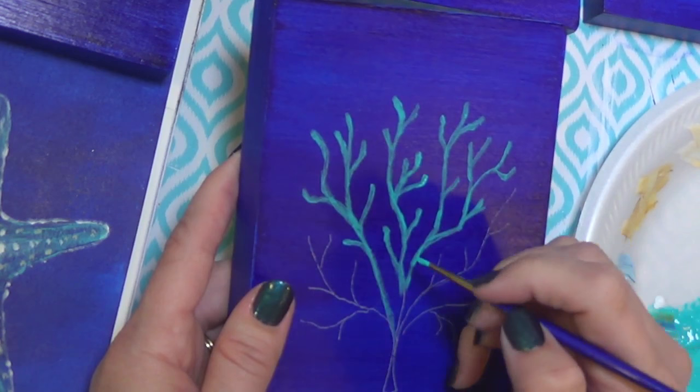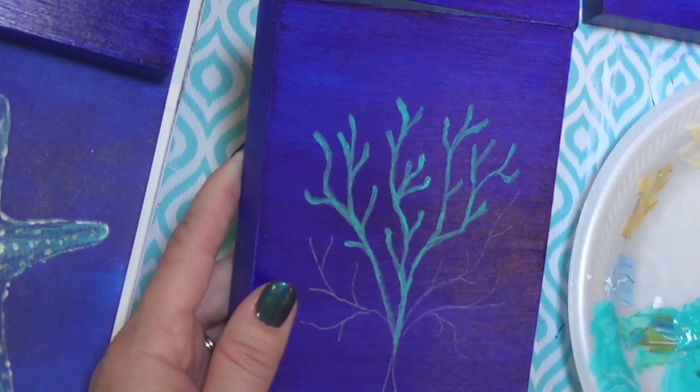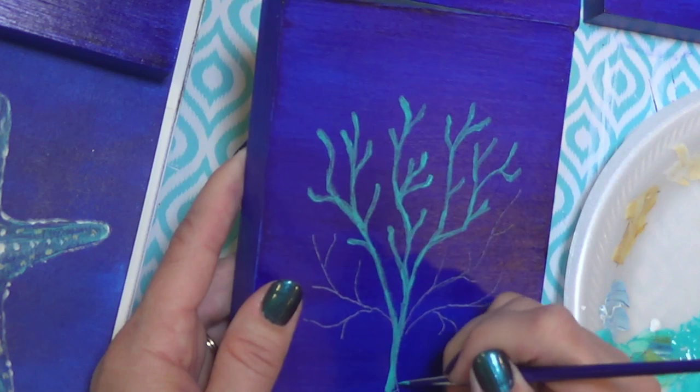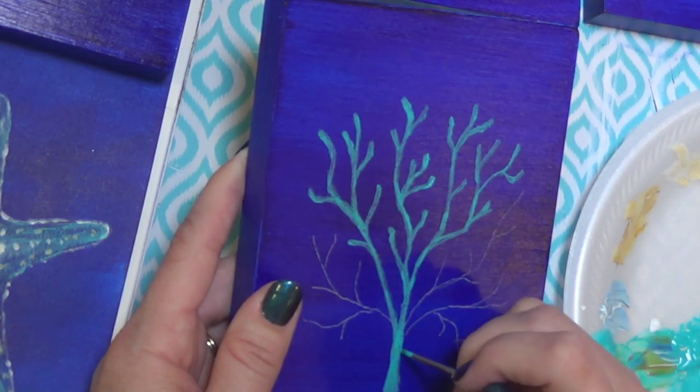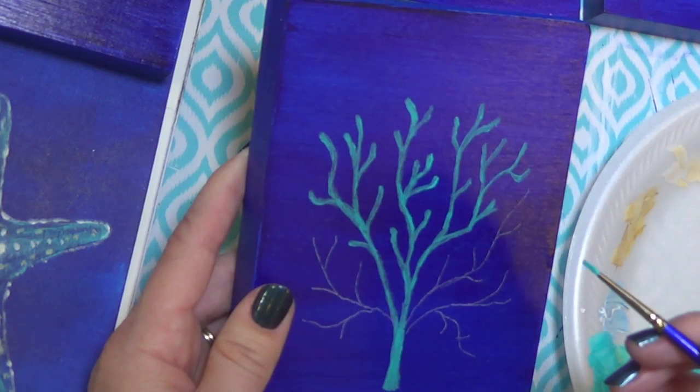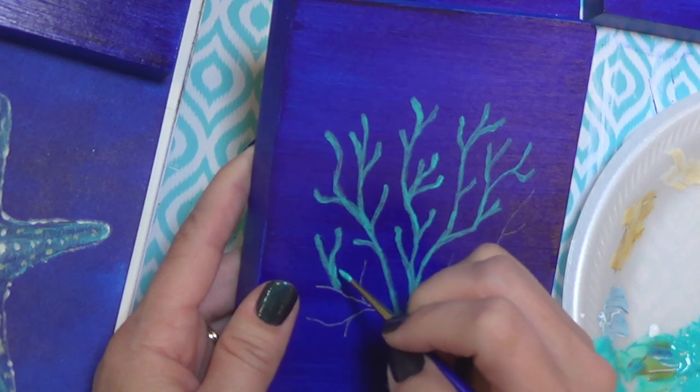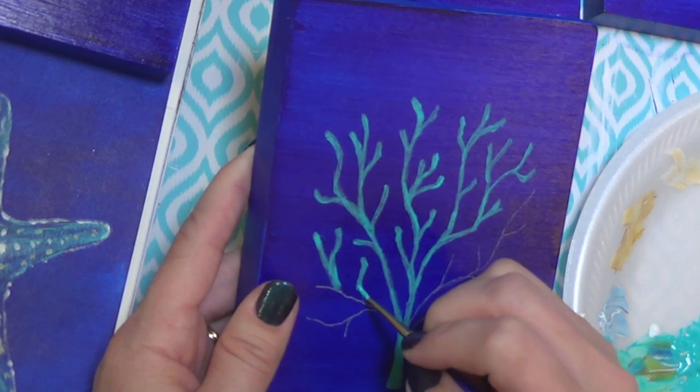I watched Cinnamon this morning on the Art Sherpa - if you haven't checked out her channel, she was painting a lighthouse on a beach which was fun. Kind of a stormy sea. I was in and out and didn't chat a whole lot.